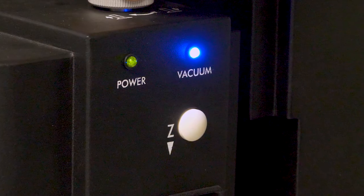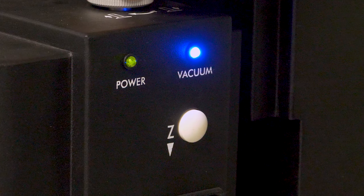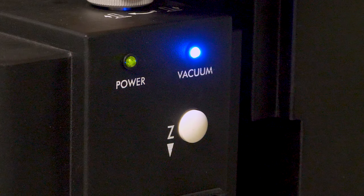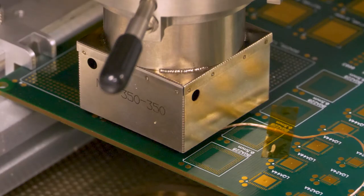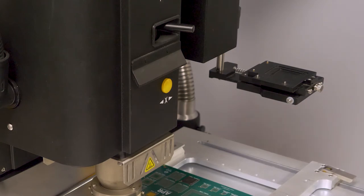Ensure the vacuum indicator light is on during reflow, confirming vacuum suction on the component. At the beginning of the last zone, the vacuum tube will retract, lifting the component off the board. Lift the head back up to the home position.